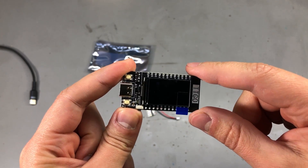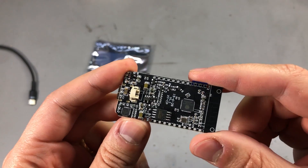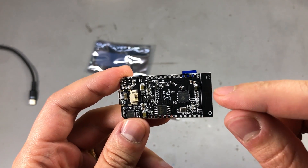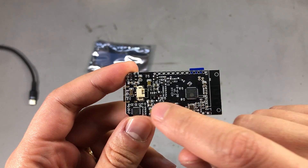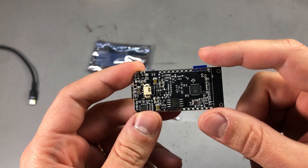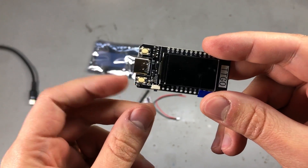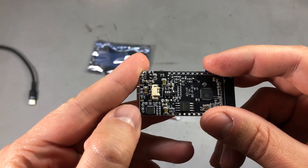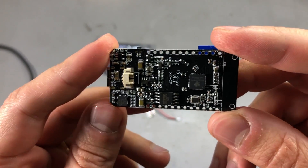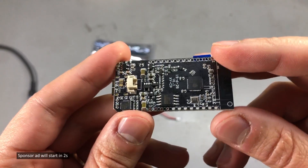It's also super useful for debug purposes. Another cool feature is that we have a built-in battery charging circuit which is set for 500mA, and you can power this board through the provided 2-pin JST connector with a 1-cell LiPo battery, which will then charge when connected to power via the USB Type-C port. There is also a CP2104 in here for the USB to serial conversion, and that makes it a pretty well-balanced development board for the ESP32.